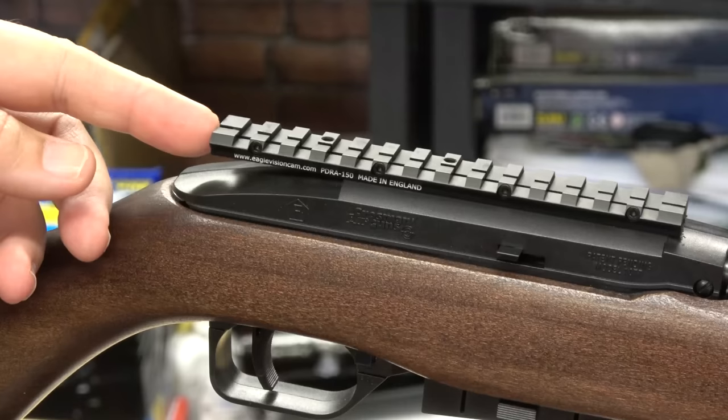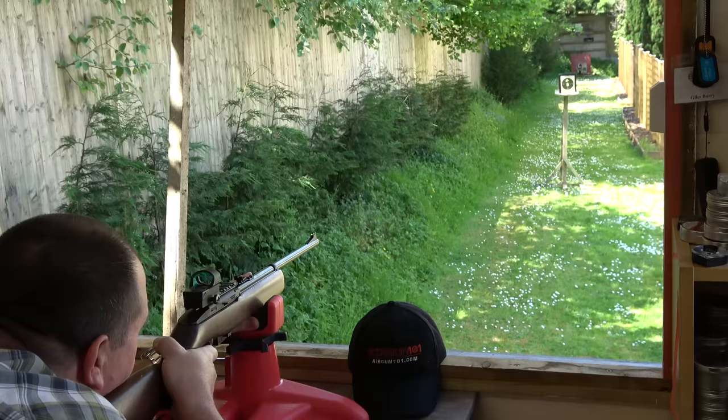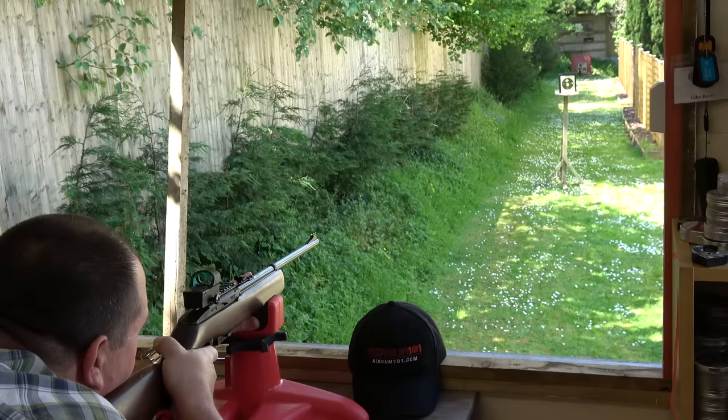If you do spend a little bit more money on your 1077 and put a sight on the top, you can tighten up those groups even more.